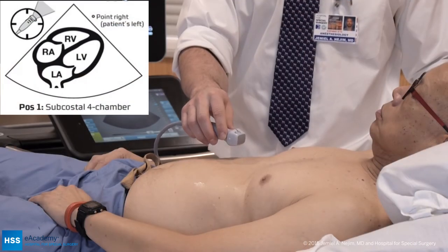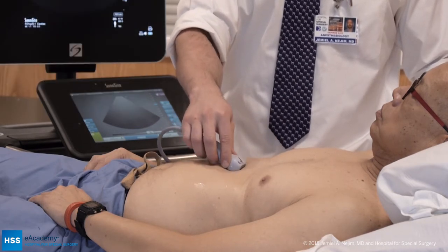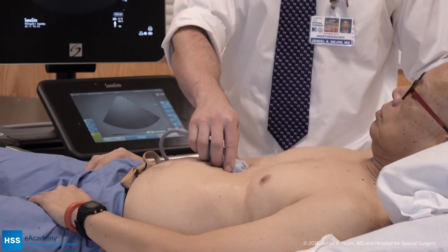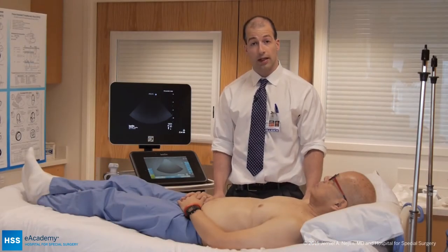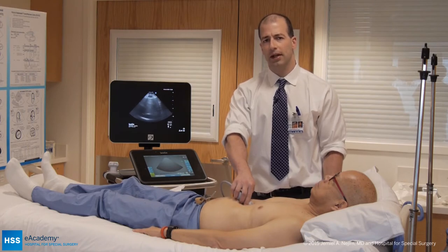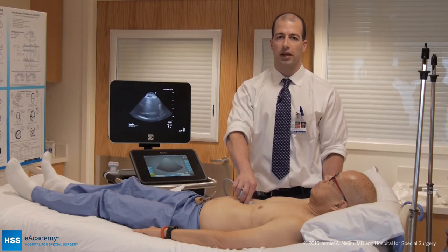The first view is position one, the subcostal view. For this view, I place the transducer under the xiphisternum with the orientation marker towards the left. Notice I hold the probe with my palm above the probe, not below. For position one, the ideal position is the patient in the supine position. If you're having trouble obtaining an image, you can have the patient take a big deep breath and then release it slowly. You can also try rotating the probe counterclockwise by about 10 degrees.